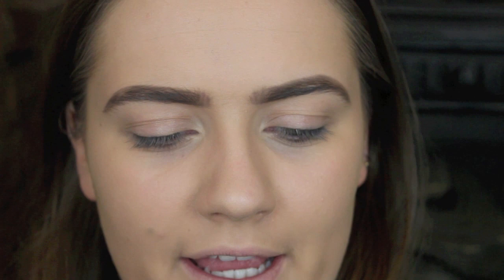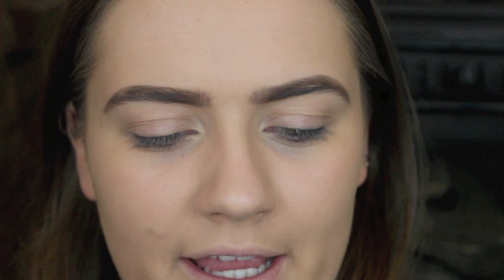I'm now going to take a brow gel — this one is the Rimmel Brow This Way gel in medium brown — and I'm going to just brush this through my eyebrows.